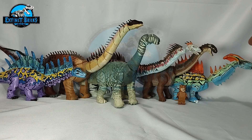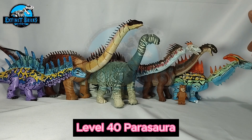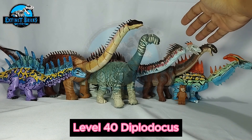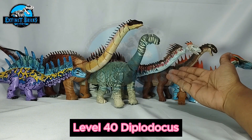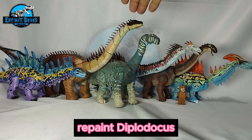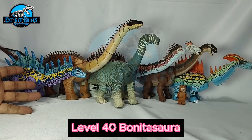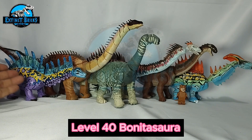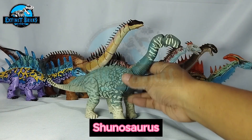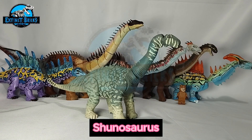Let's start our Extinction Species roll call. This is the Ibitoy Universe Parasaura from Jurassic World the Game. This is my version of the Ampelosaurus. This is the Ibitoy Universe Jurassic World the Game Level 40 Diplodocus, part of our collaboration this week. This is the re-version of my Diplodocus inspired by the Prehistoric Kingdom Brachiosaurus. And this is the Jurassic World the Game Level 40 Bonitasaura. And of course this is our Extinct Bricks Prehistoric Kingdom-inspired Shunosaurus.